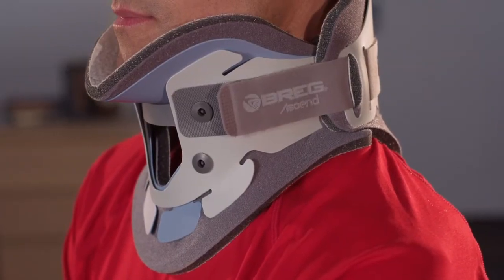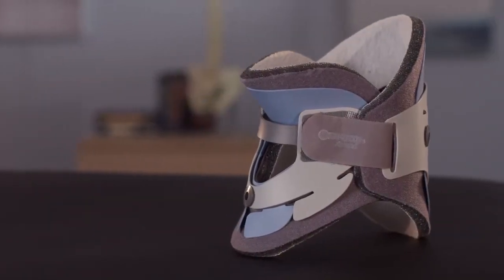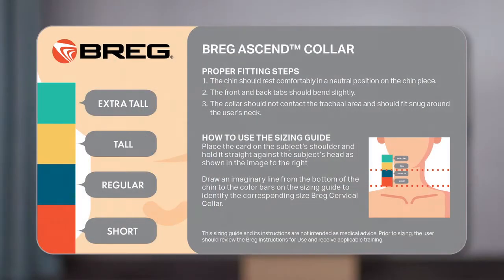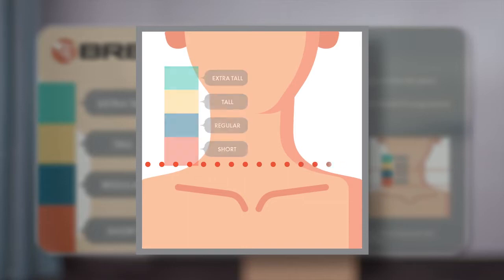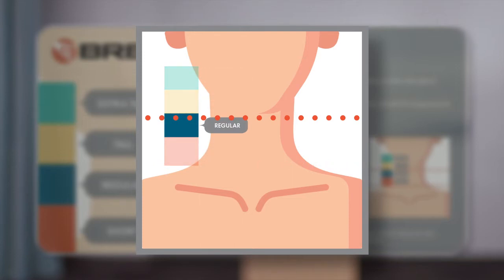The Ascend cervical collars come in four adult sizes and five pediatric sizes to accommodate a wide range of patients and anatomical differences. The first step to selecting a collar is identifying the appropriate size. For adult collars, you use the front side of the provided sizing card. You position the sizing card at the top of the trapezius muscle, and then draw an imaginary line up from that point to the patient's chin. In this case, this patient's size aligns with size regular.